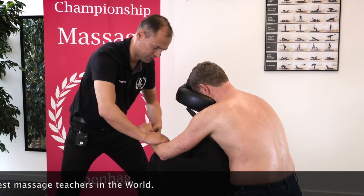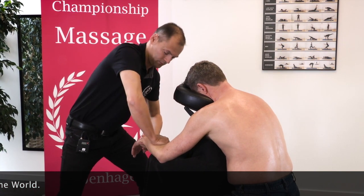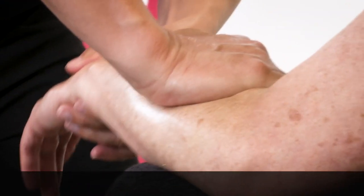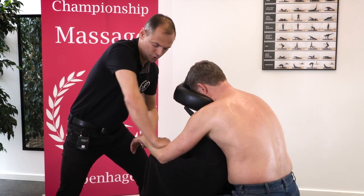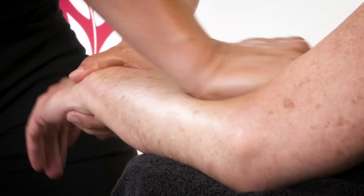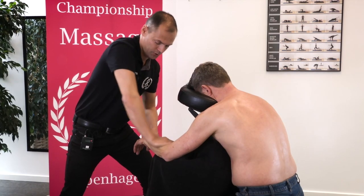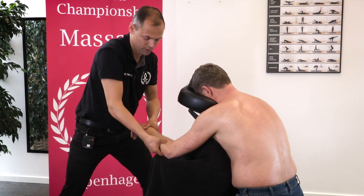Then we make a massage across the fibers. It looks like this. And we can make circulations. You can do it with your palm, and you can of course do it as well with your thumb.